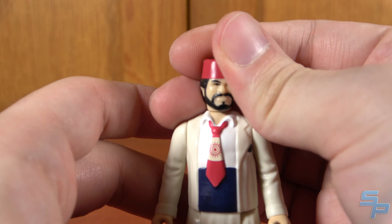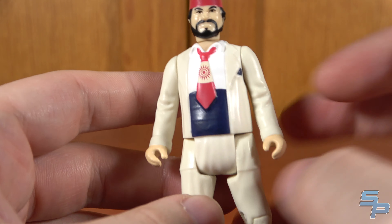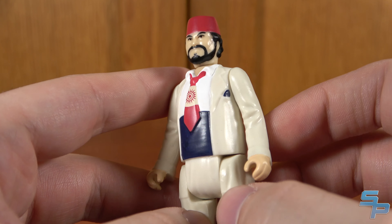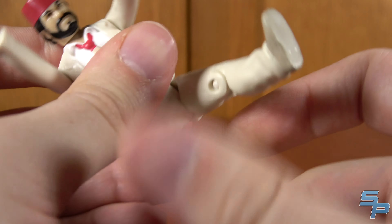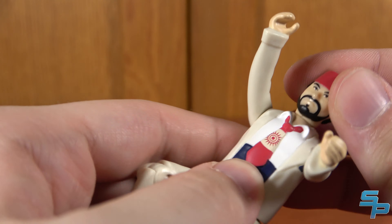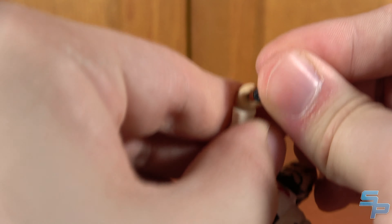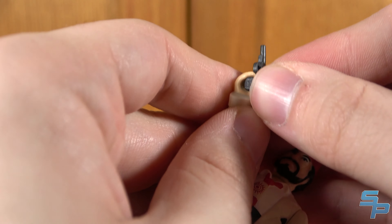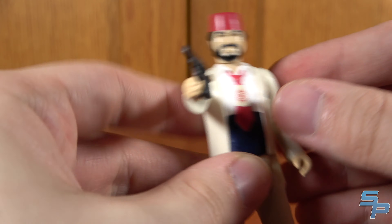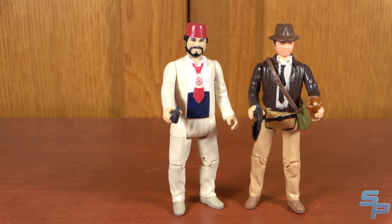Here is Sala. While I would have liked to have also seen his Raiders version, I do think he gives this line some distinction by having the Last Crusade look. He's got the fez, he's got the tie — he looks pretty good with a bit of a likeness to him, definitely in that Kenner Retro style. He has just standard articulation with the big H-hip V-hip thing, shoulders, and head — no action gimmick, which is fine. He does come with the pistol, though the handle is just way too thick for these figures' hands.